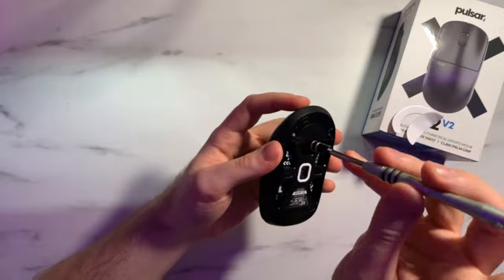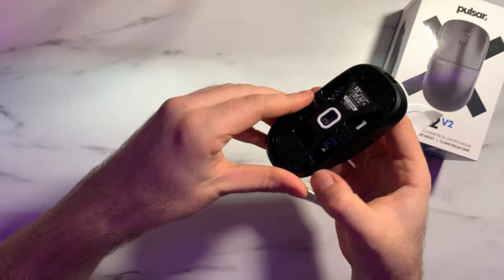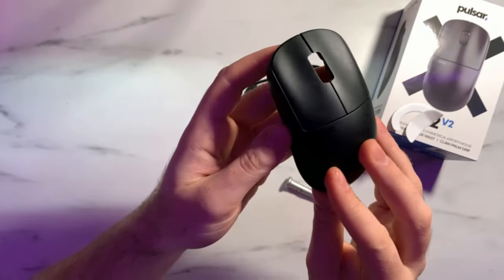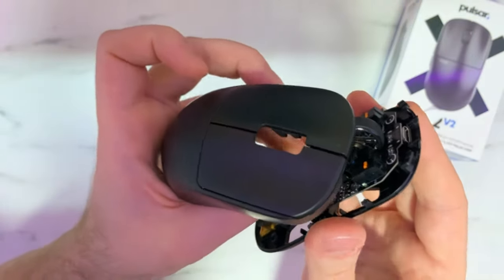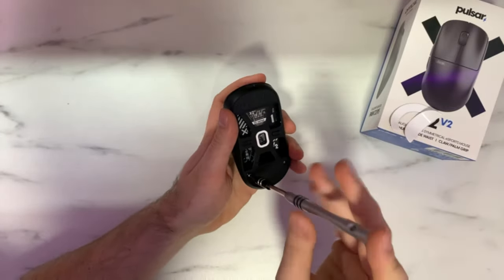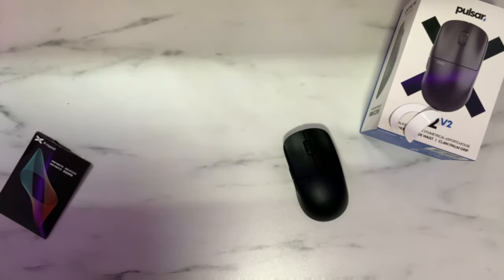Pulsar has kept the X2V2 very serviceable. The battery is easy to service — it's positioned toward the back of the mouse, which is interesting given how well balanced it is. All you need to do is remove the bottom skates, remove the two star-head screws, run a pry bar around the side to pop the clips, pop the bottom off, and disconnect the three-pin. Just be careful of the ribbon cable for the side buttons when reassembling — it plugs into the main board. For basic repairs, cleaning, or changing batteries it's very simple.